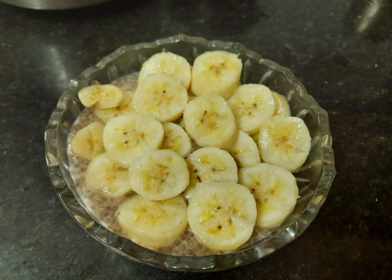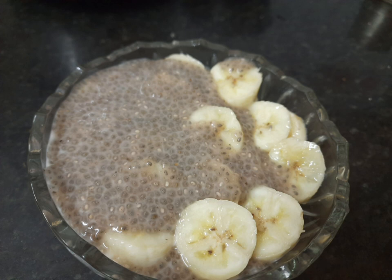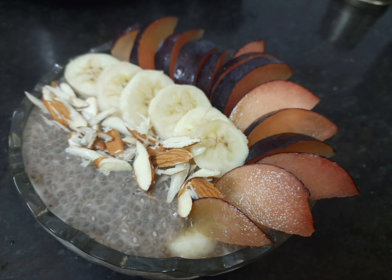In the bowl I layered it with banana and the chia pudding that was there overnight in the fridge. You can put any number of layers you want. I garnished it with some fruits, nuts, and seeds of my choice — you can garnish as you want.